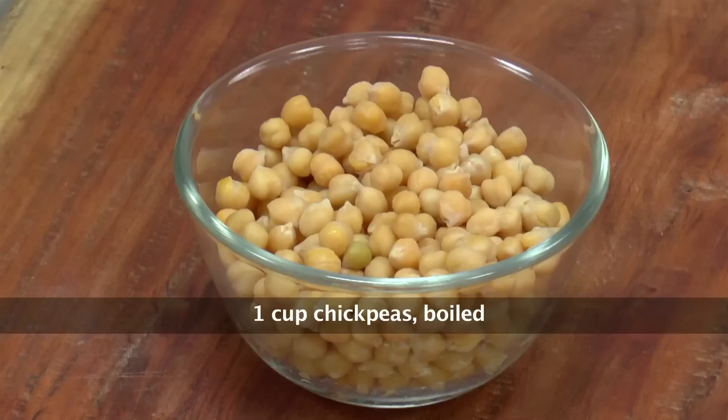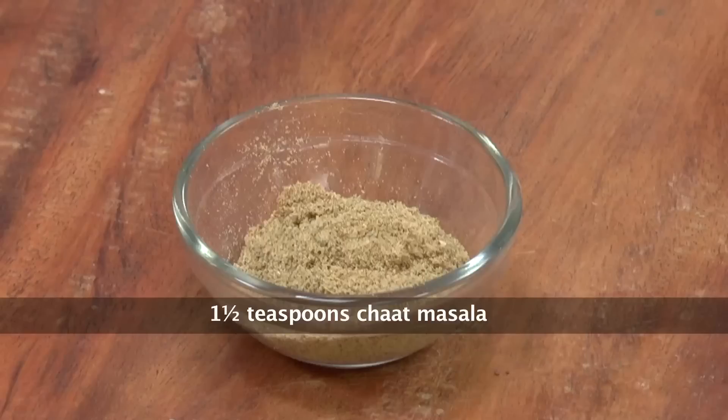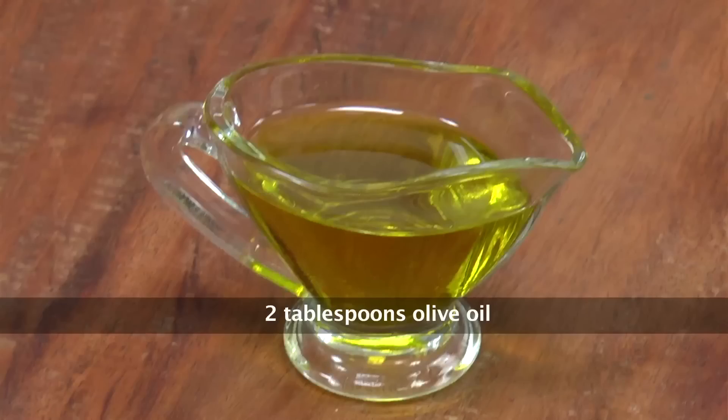Let's take a look at all the ingredients we need to make this, and then we can quickly start preparing this amazing recipe. So to make Crunchy Chickpeas, we need chickpeas that have been parboiled, Red Chilli Powder, Chaat Masala Powder, Cumin Powder, Dried Mint Powder, Salt, and Olive Oil.